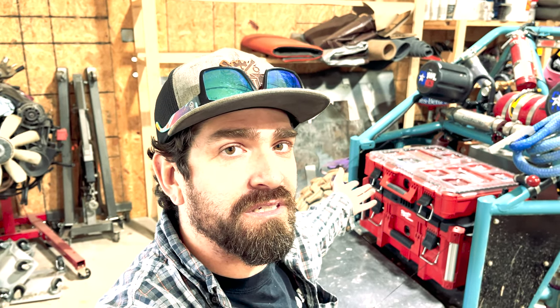What is up guys? Welcome back to the channel. It is a rainy, sleety, miserable, chilly Saturday here in Virginia. Yesterday it was a nice 70-something degrees. I ain't doing the fuel sending unit today, so I figured I'd go over what we keep for tools and gear on the buggy.